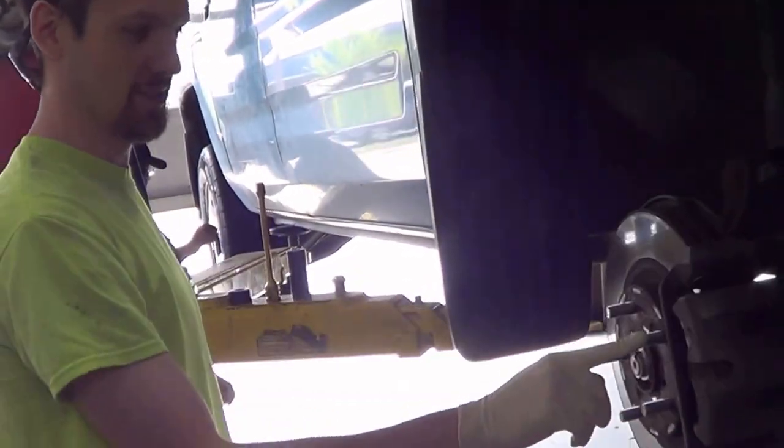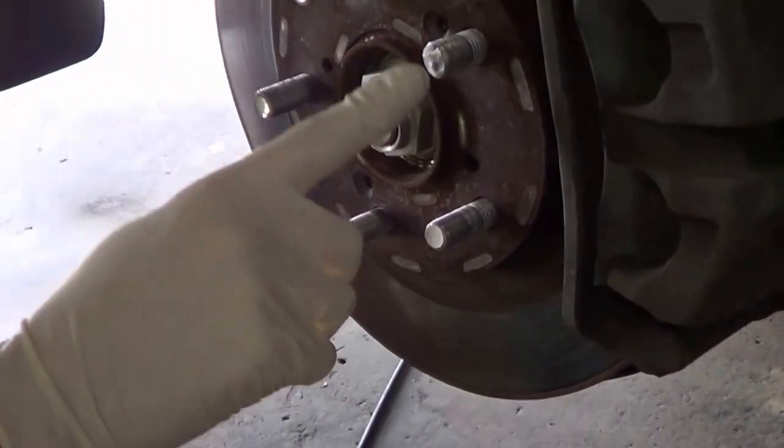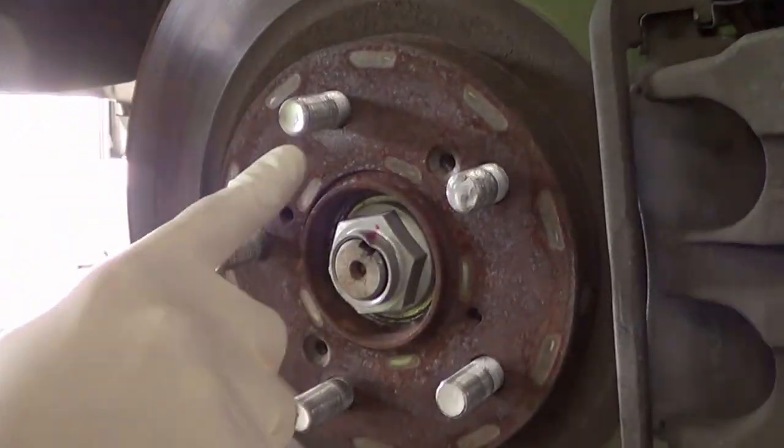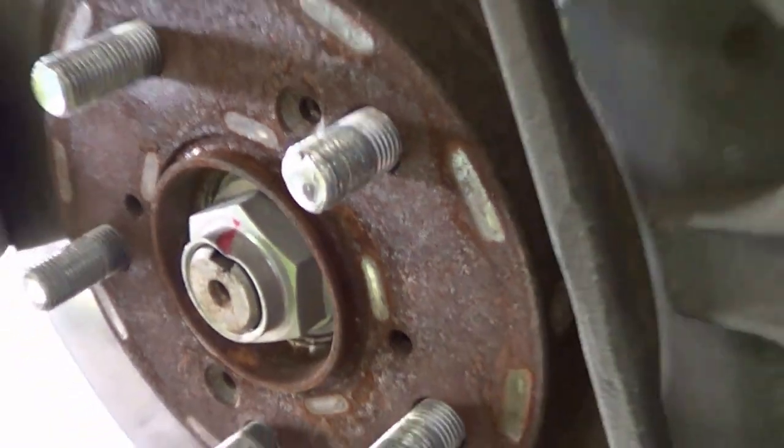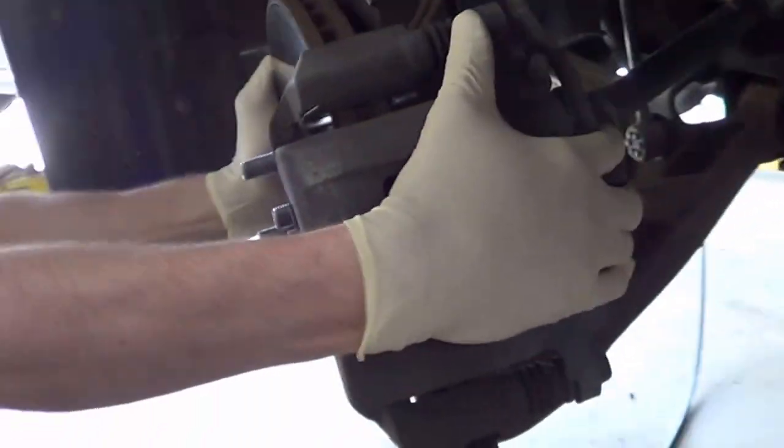Yeah, point the camera at this, right? Show how it's broken. It's no bueno. No bueno. So I'm gonna turn it, make it easier to get to these 19mm bolts.